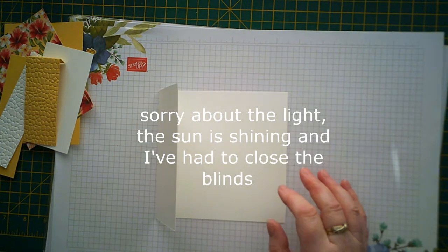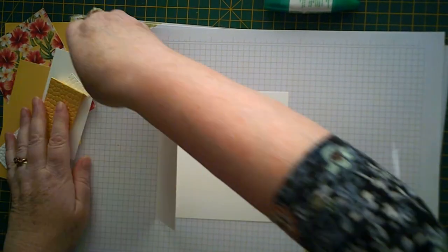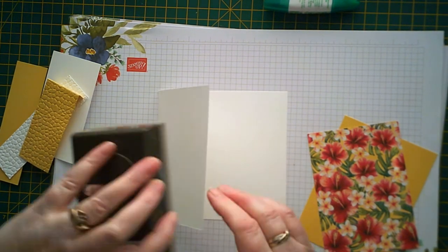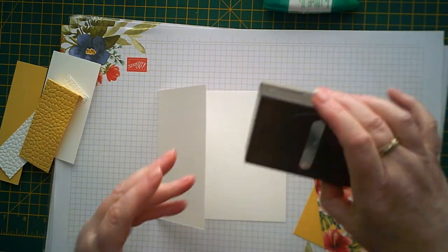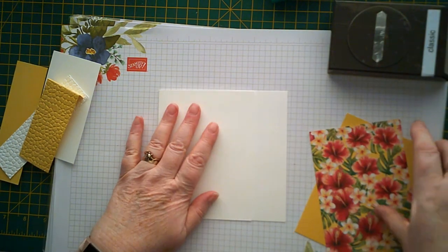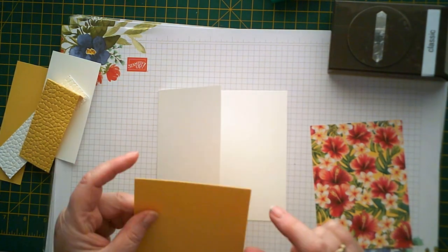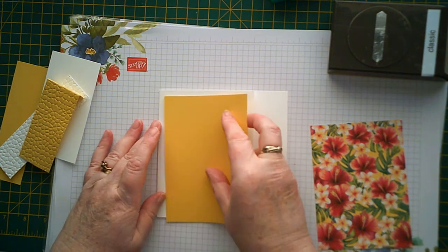So what we'll need to do first is decorate the front, because we need to punch a hole in it with the classic label punch - that's going to form the opening for the belt to go through. This piece of Daffodil Delight is going to go on here and that measures four and one eighth by five and five eighths.